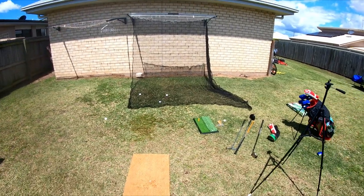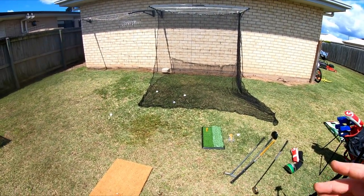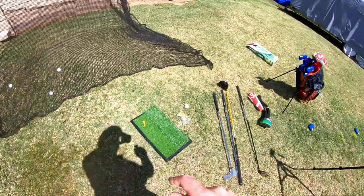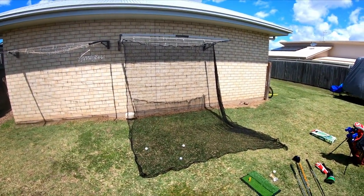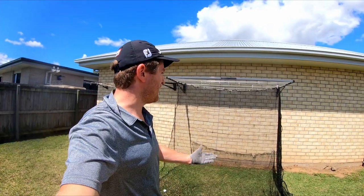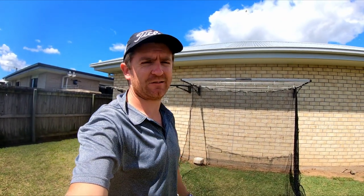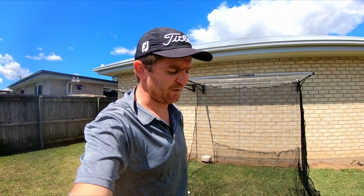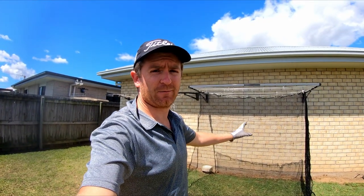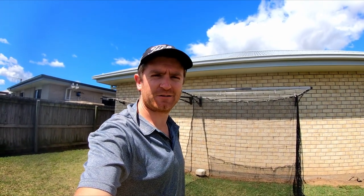Definitely works, definitely a way to do it versus buying a complete net and frame. I'll keep using this over the next couple of months and might do an update video — a long-term review on the quality of the mat and how long the net lasts. My normal drive goes 270 to 290 metres, so it's fairly quick off the club face, and this is holding the ball up really well off the driver. Definitely recommend doing it this way, and I'll do a follow-up video in a few months.